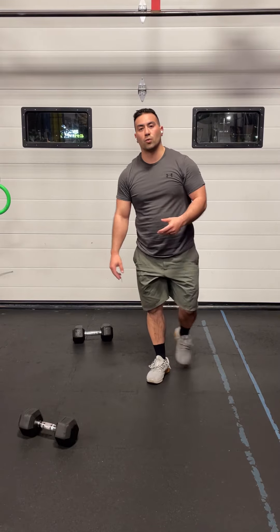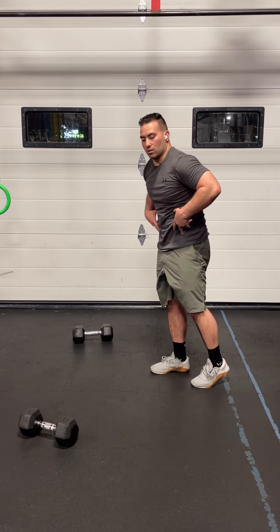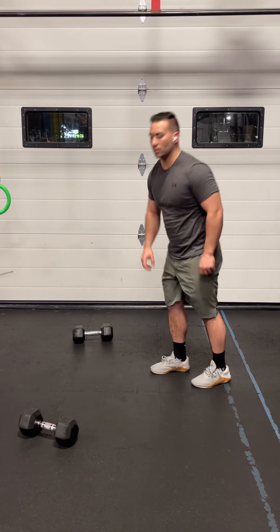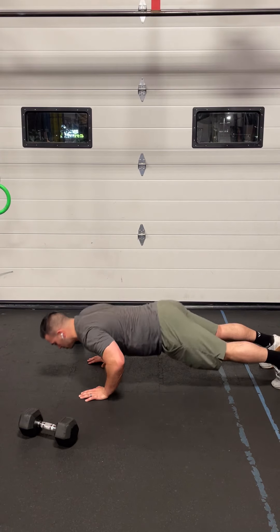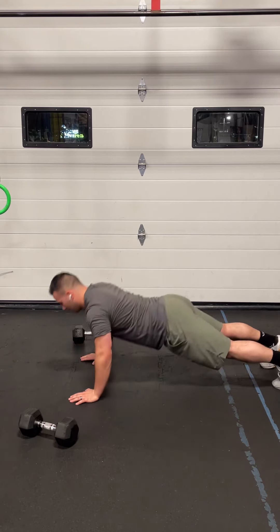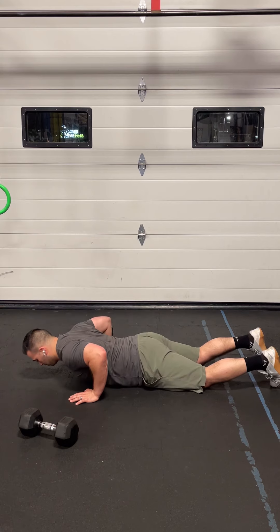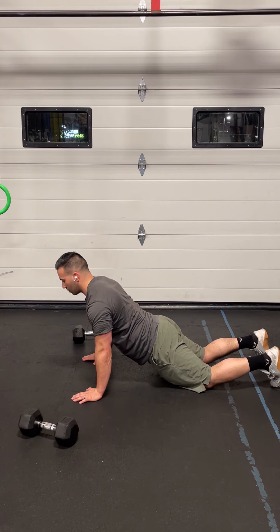From there, go into 20 hand release push-ups. Maintain the same nice position you had for the mountain climbers — really bracing through here, nice rounded lower back, hips and shoulders at the same level. Go all the way down to the floor; chest should be the first thing to touch. If you stay engaged, your legs won't touch the floor. Hands off, hand release, plant, press back up. If you need to, you can go to your knees — but if you do, push the hips forward and squeeze the glutes. Notice a nice straight line from hips through legs into the torso and shoulders.